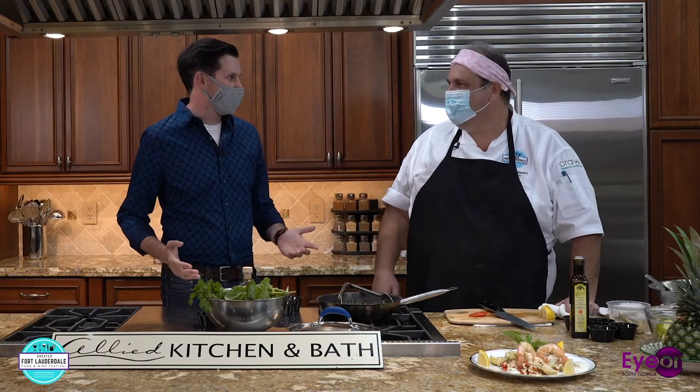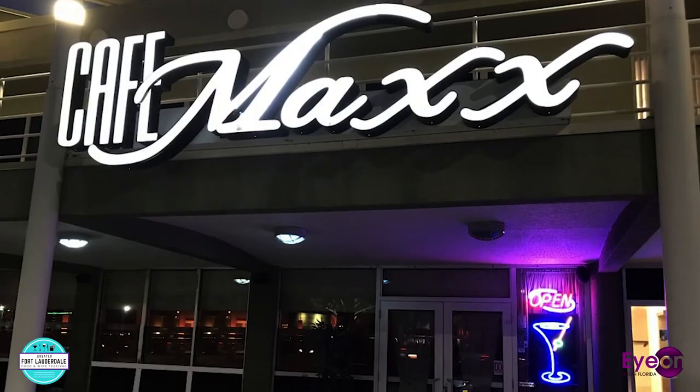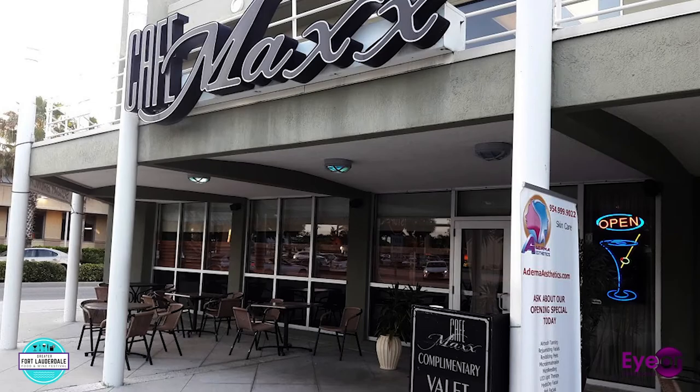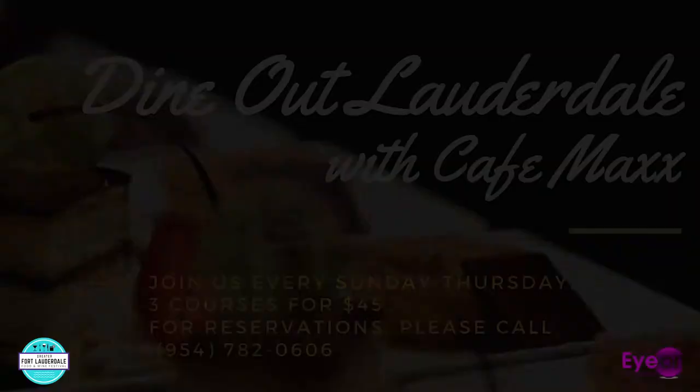Thank you so much. Enjoy it. This has been another episode of In the Kitchen at the Greater Fort Lauderdale Food and Wine Festival. Thank you to Allied Kitchen and Bath for allowing us to use their showroom. Check out Cafe Max and Chef Oliver Sassi. It's been a pleasure. Thank you for tuning in. We're honored to be a part of this — Allied has been a staple in the community. If you haven't been to Cafe Max at 2601 East Atlantic Avenue in Pompano, it's absolutely fabulous. Dine Out Fort Lauderdale has a special right now — $45 for a four-course meal. Food is absolutely incredible. Thank you Chef, for being here and helping us promote restaurants in the local community. Thanks for having me — enjoy the shrimp.